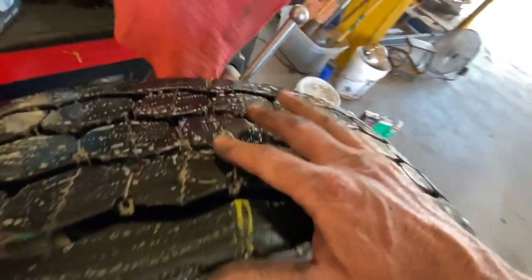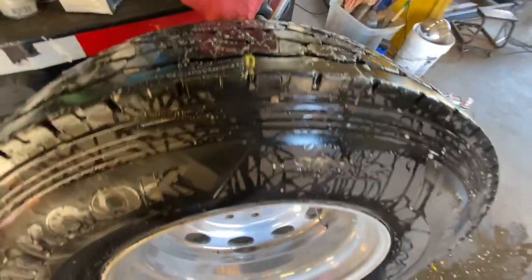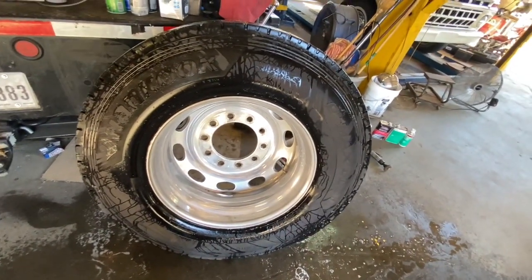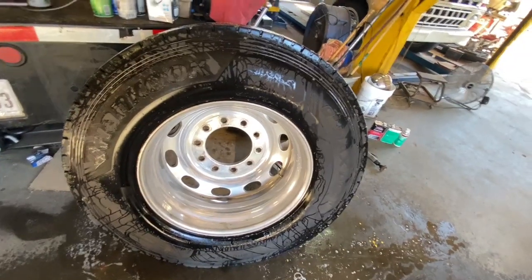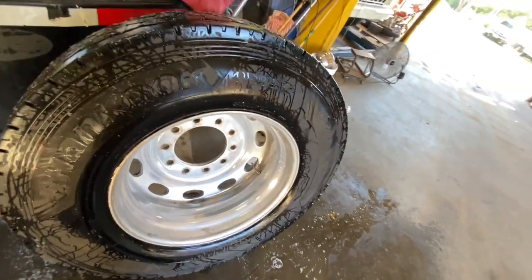All right guys, I'm pretty confident this is our only spot where we have an issue. So let's go ahead and break down the tire — we're going to have to take the air out of it and get it off of the rim. We'll show y'all how to do that right now.